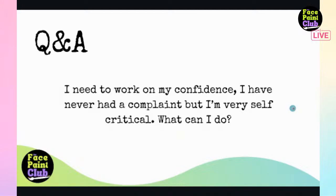Another common question: people need to work on their confidence - they've never had a complaint but are very self-critical. Katie's suggestion: relax and stop worrying so much. We're our own worst critics. The kids being painted aren't that critical - they wouldn't even know if you've made a mistake. The best face painters are the ones who offer the whole experience of making kids happy.